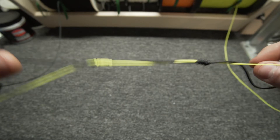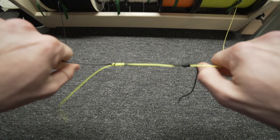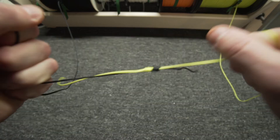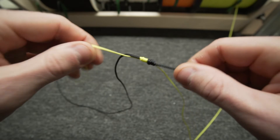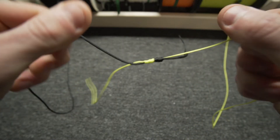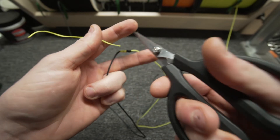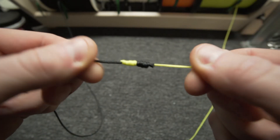Now release both tags and just hold the main lines. Pull both at the same time and it's going to cinch both knots onto itself — that's where you can really hammer these down. Then grab both tag ends and pull those after, really cinching everything down nice and tight. That right there is a perfect uni-to-uni knot. Cut your two tags and you've got your uni-to-uni knot.